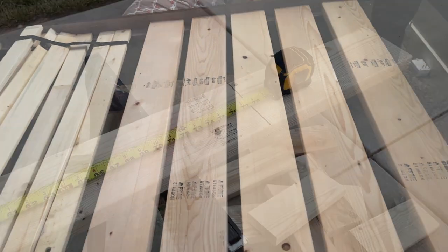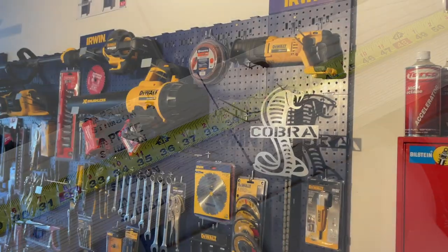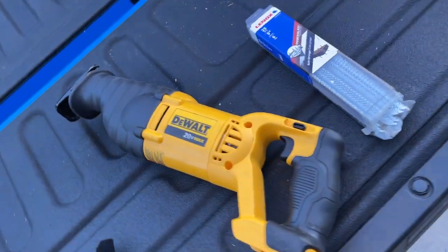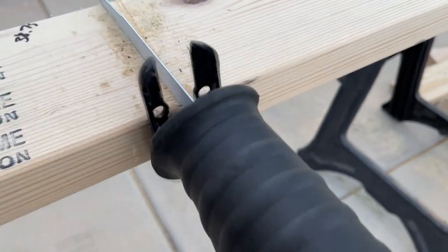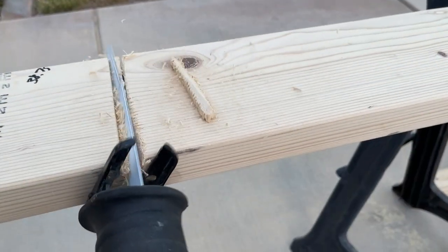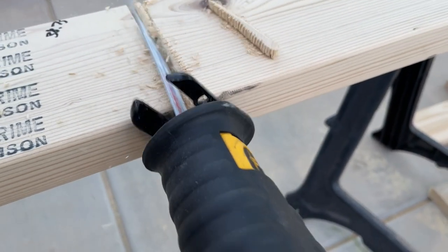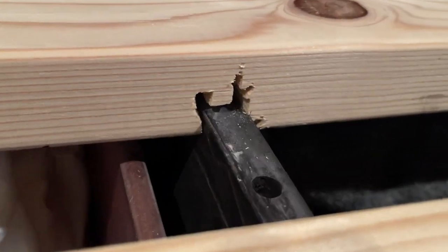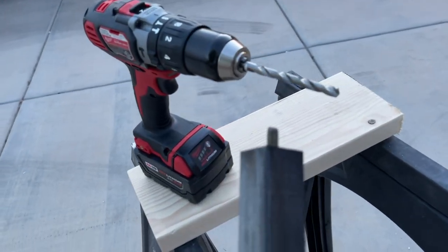Side by side you can see the huge difference this is making. We came through and cut these. On the last board we found the middle and used our sawzall to notch it, just because we have drawers at the end of the bed. With those drawers there was a high spot so we just had to make some clearance.